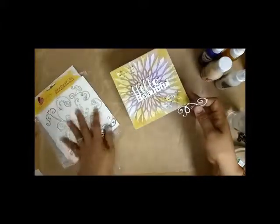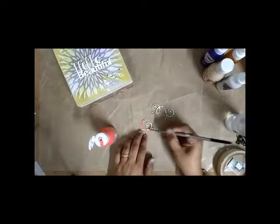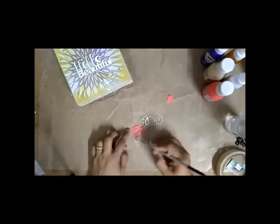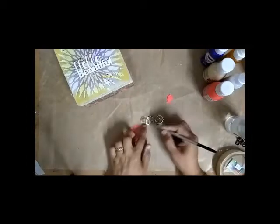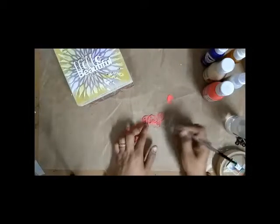Now I have chosen some sentiments for the lid of the box to decorate it. I have taken 'Hello Beautiful' and a swirl from the Expressions Craft chipboard. Here I am painting the chipboard swirls with Expressions Craft chalk paints, but I was not satisfied with the color as it was not going along with the look I had created. So afterwards I colored it black to match.